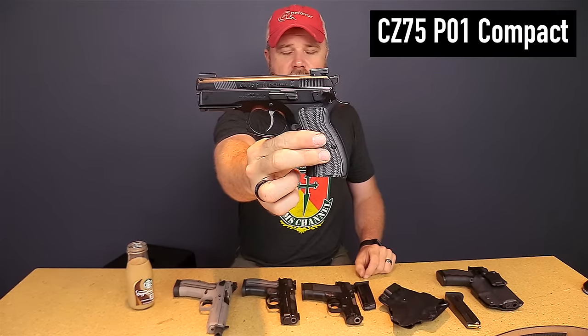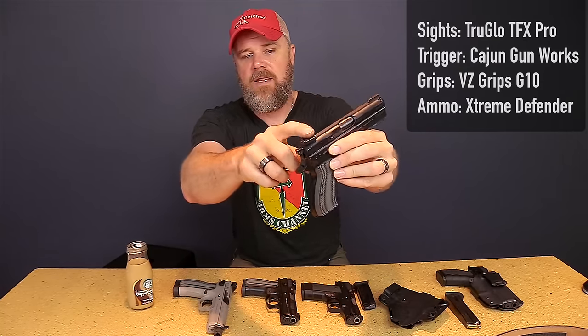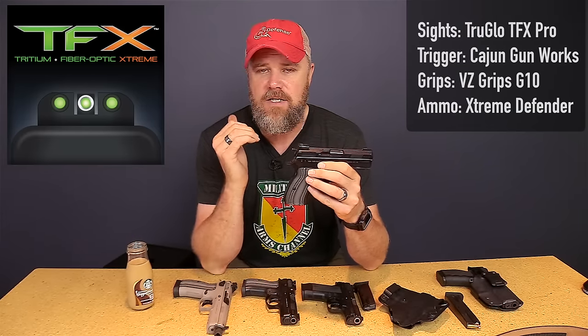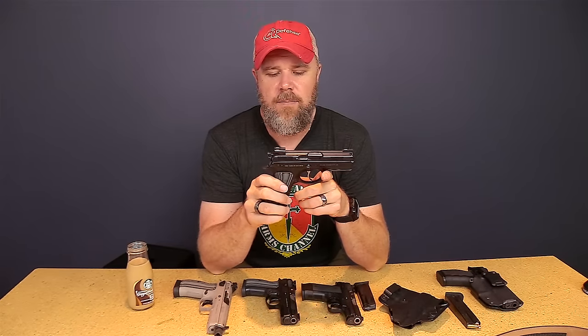This is a CZ 75 P01 compact. It has an aluminum frame and steel slide with the traditional CZ 75 inverted rail system. I have the TruGlo TFX Pro sights on here — these are amazing sights. They have light culminators on the top and tritium in them, so no matter what the light conditions are I have three big green dots I can pick up, whether I'm in sunlight or complete darkness. You'll also notice it has a shelf on the front so you can run the slide of the weapon with the sights if you need to for one-handed manipulations.